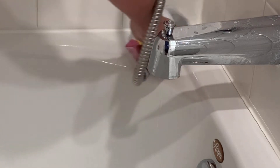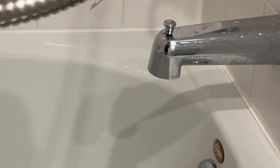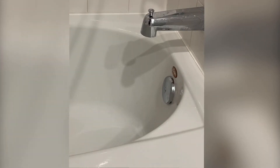Good morning everybody! It's that time — time to take the shower head out of the bag with the vinegar in it. Let's dump the vinegar out.